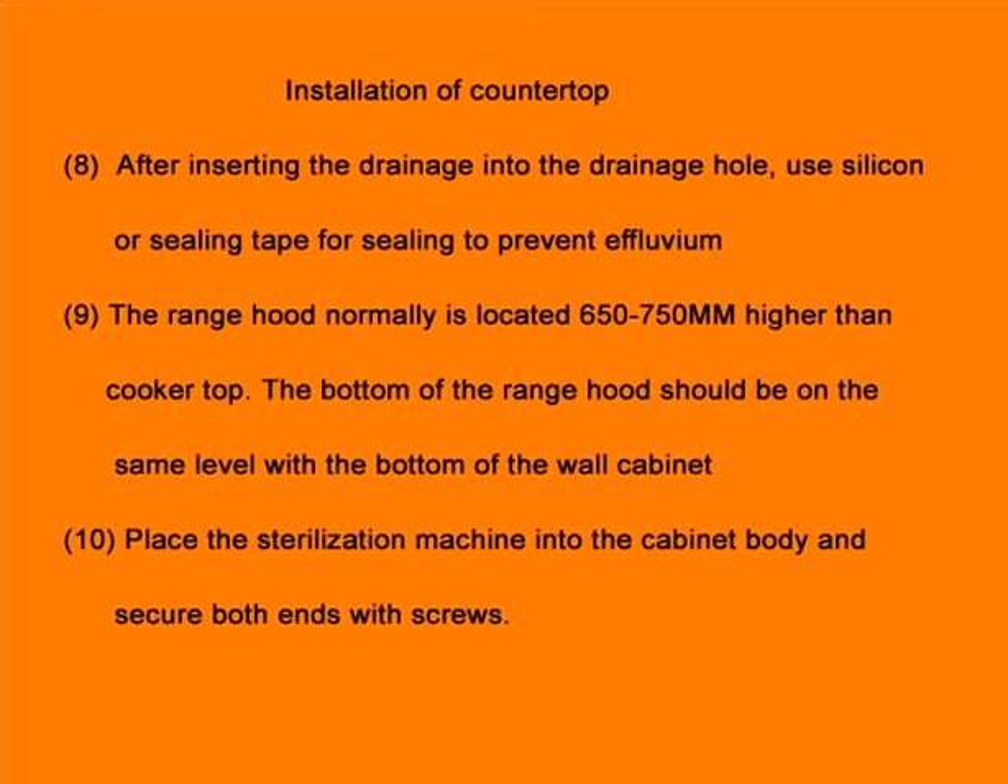Step 8: After inserting the drainage into the drainage hole, use silicone or sealing tape for sealing to prevent effluvium. Step 9: The drainage hole is normally located 650 to 750mm higher than the cooker top.